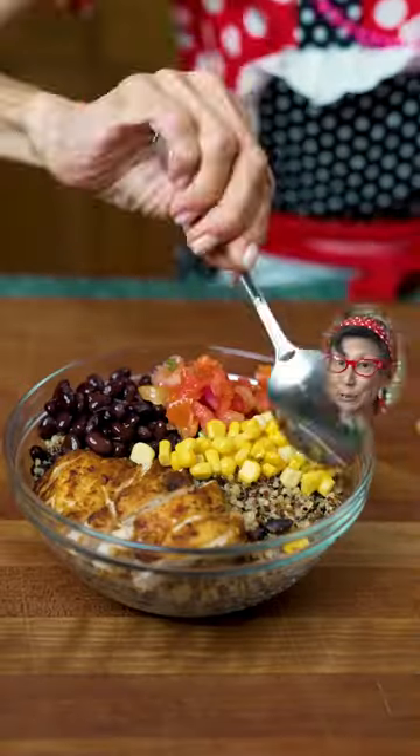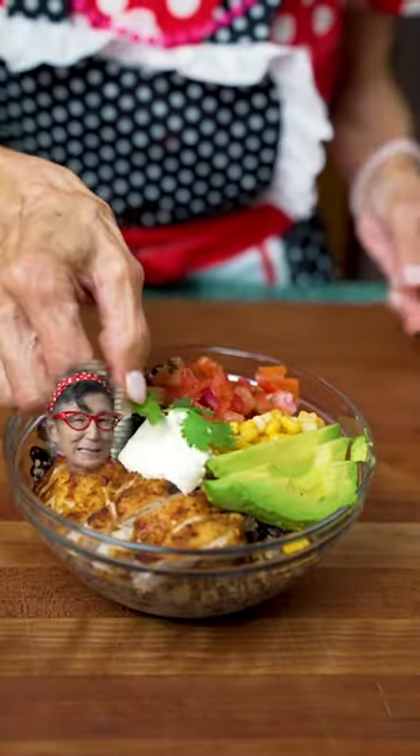Chicken, beans, salsa, corn, avocado, sour cream, and cilantro. It looks so delicious. Mmm, fantastic.